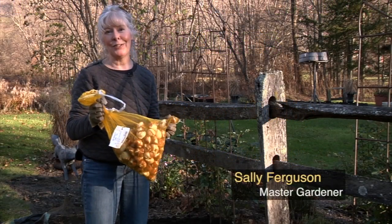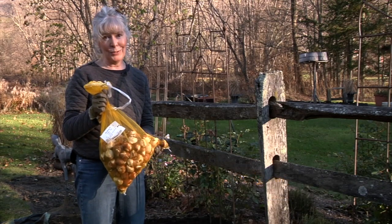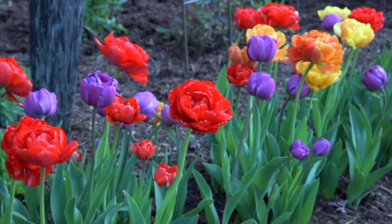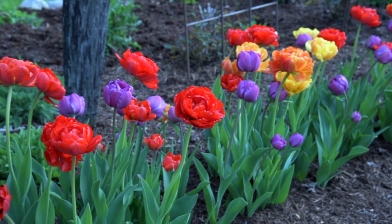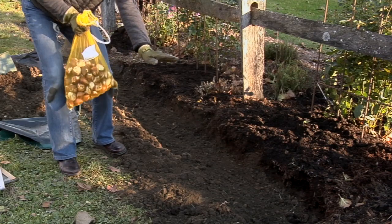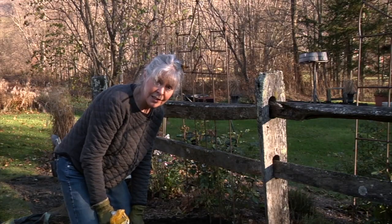Here I want a spectacular colorful spring tulip display. I'm planting a Colorblends tulip blend — these are three tulips selected to bloom beautifully together. To plant them quickly, I've pre-dug this trench five inches deep. It took 10 minutes to dig the trench.